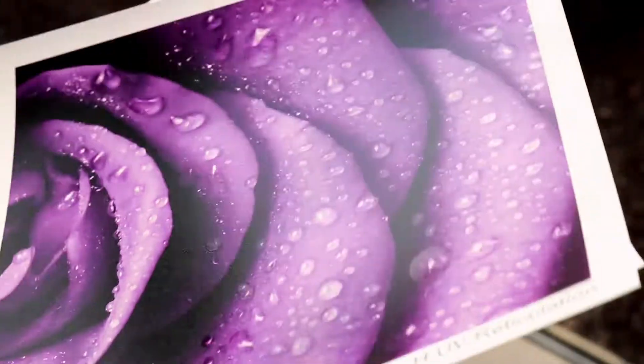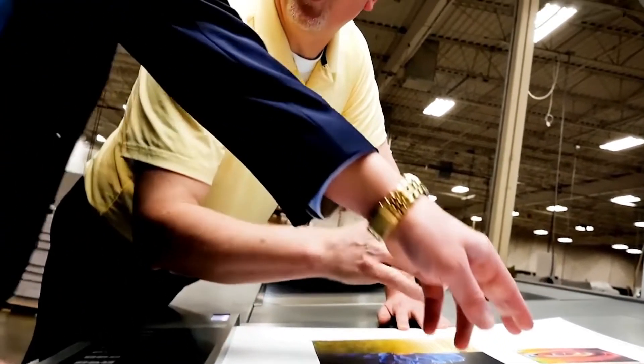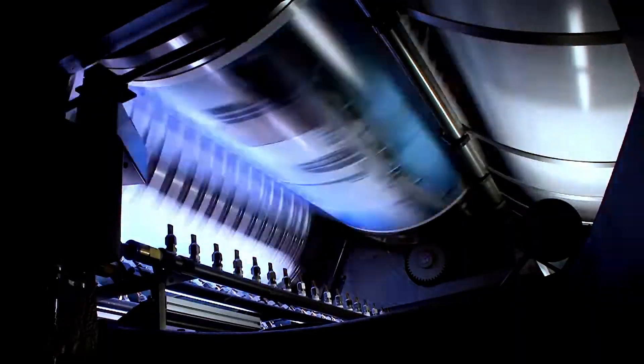An HUV press is brand new to us and we were certainly nervous putting it in, not knowing and going from conventional to UV — hearing a lot of stories in the marketplace about getting UV to go down on paper. It's been amazing. To be able to run a job, take it right to the cutter, right to the folder. Time is money and the sooner we can get it in, the sooner we can get it out, the sooner we get paid.